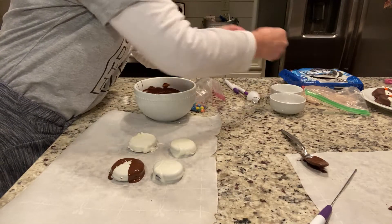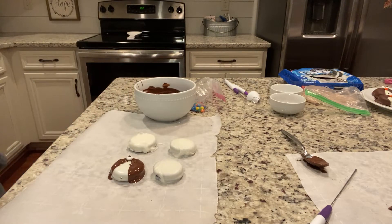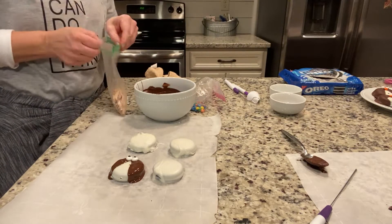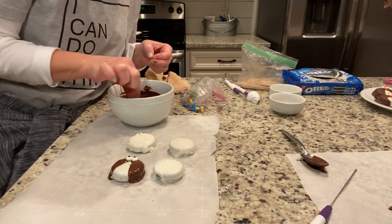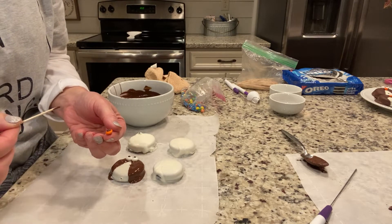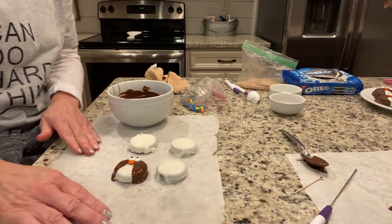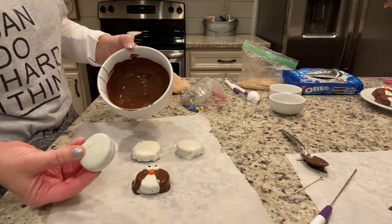While that chocolate is still wet, place your little candy eyes right up here — one on each side. Then get a toothpick, dip it in chocolate, and put a little dab of chocolate on the back of an orange M&M so it acts like glue, then place it on the cookie as the nose. See that cuteness!